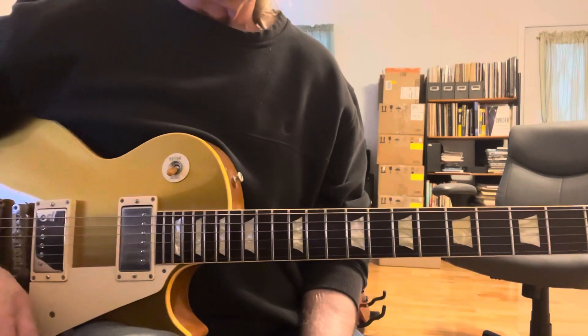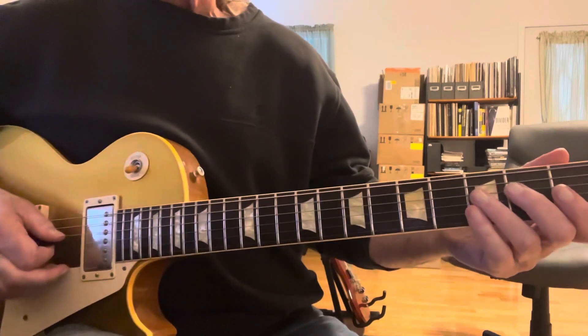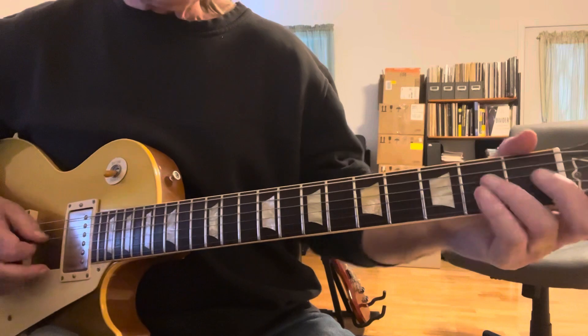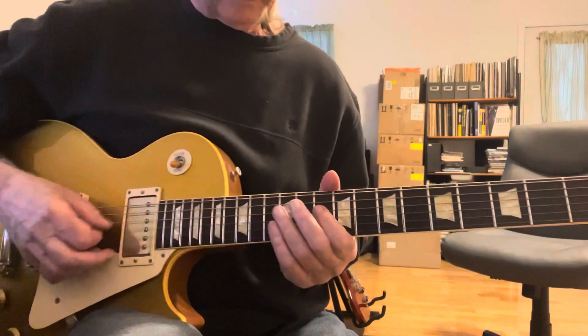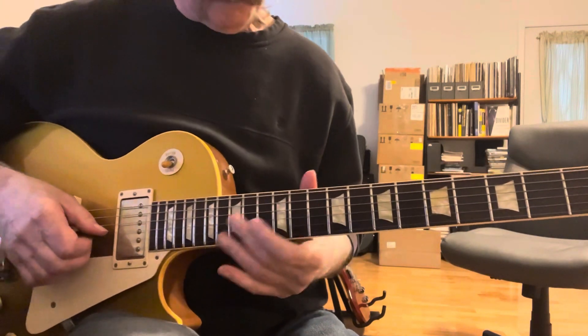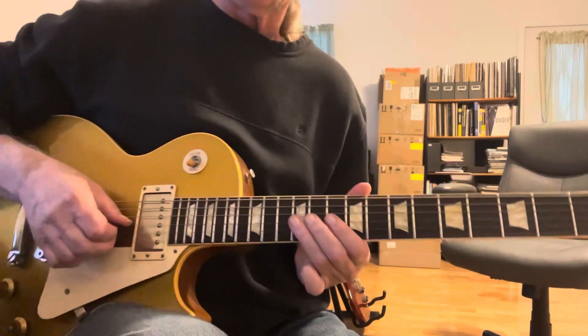You're going to come from the turnaround: F, E, E flat, open D. Now this part comes in. And that's going into the one chord. Then it goes to the four chord and comes back to the one chord. Second half of the one chord, you're going to start this fill.